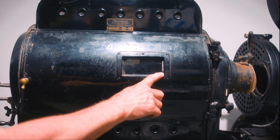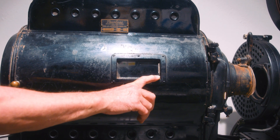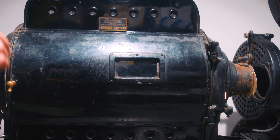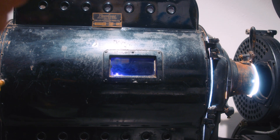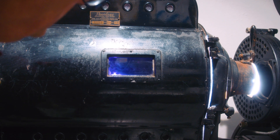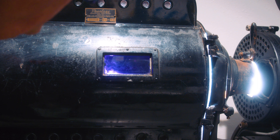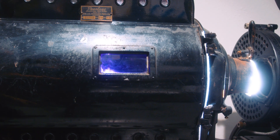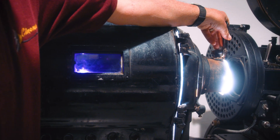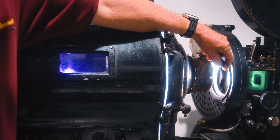We'll go ahead and strike an arc for you so you get the sight and the sound. We're looking through welding glass here, because if we looked at the arc directly it would blind you. You can see the flame in this one. Let it settle down — there we go. Set our gap and now we have the light. If you pan forward, we can open the dowser and it shines light through the projector, through the film, and onto the screen.